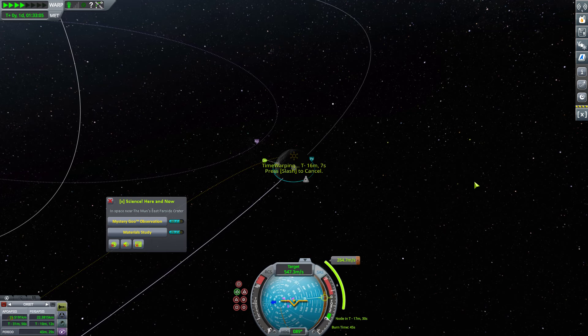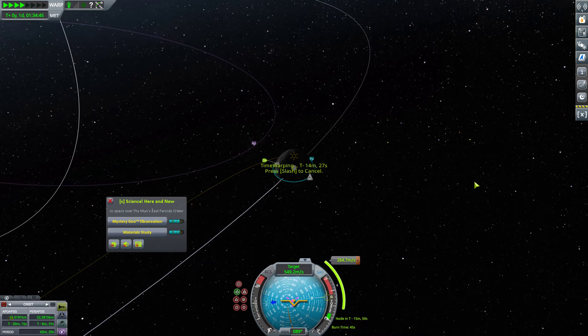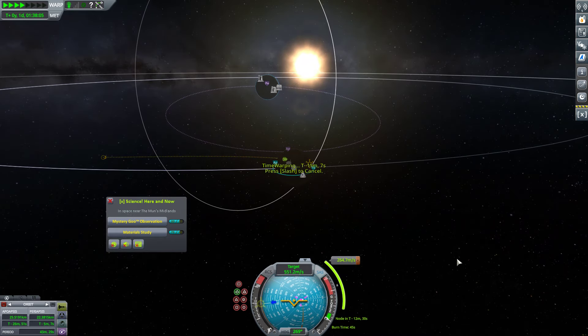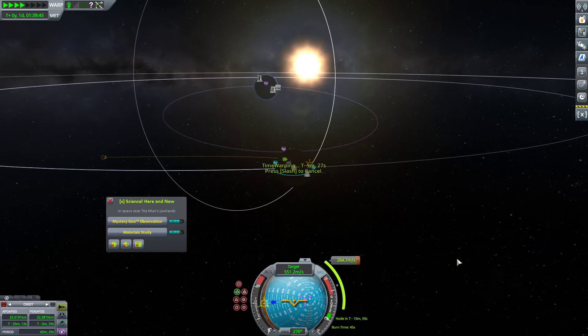However, it is time to put a cut in here. Next episode we will return to Kerbin. Subscribe for more, and I will see you all next time.